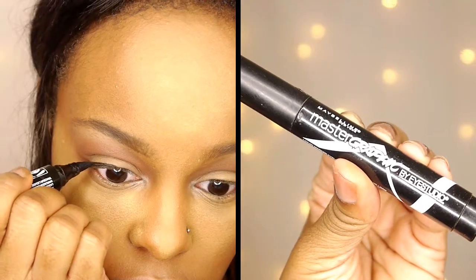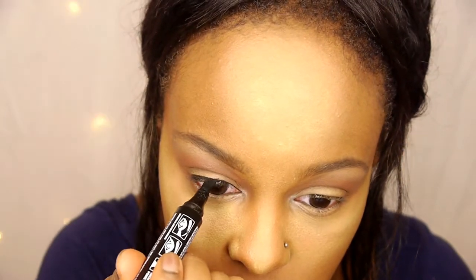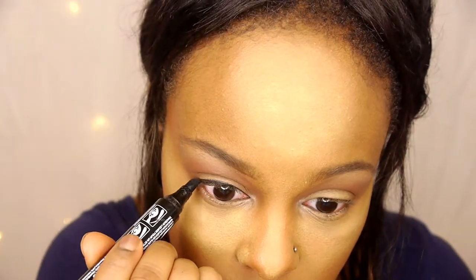I'm going in with my Maybelline Master Graphic eyeliner pen and lining my eyes — not doing a special wing or anything, just lining my eyes.